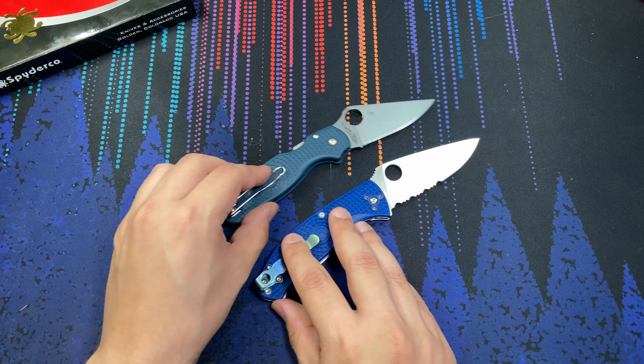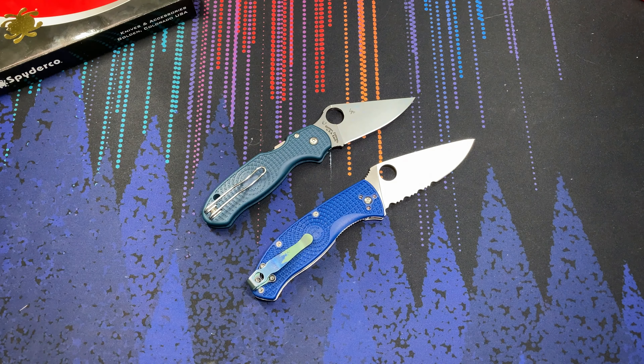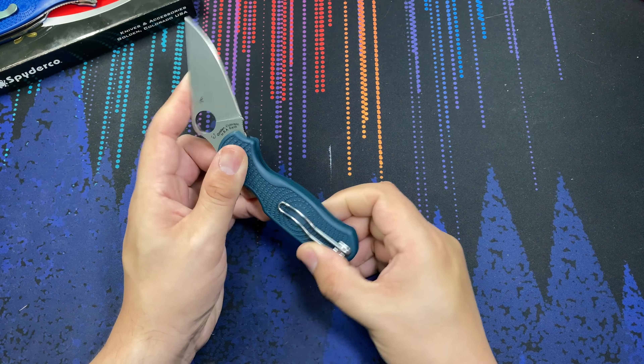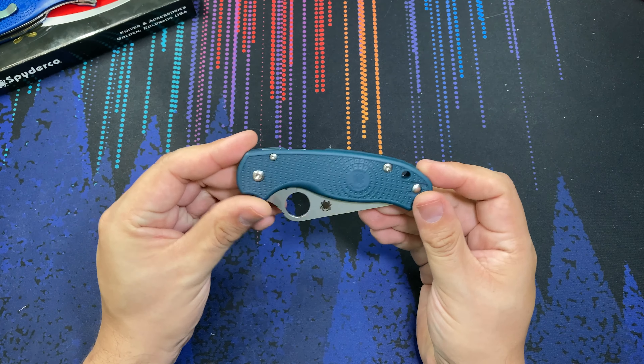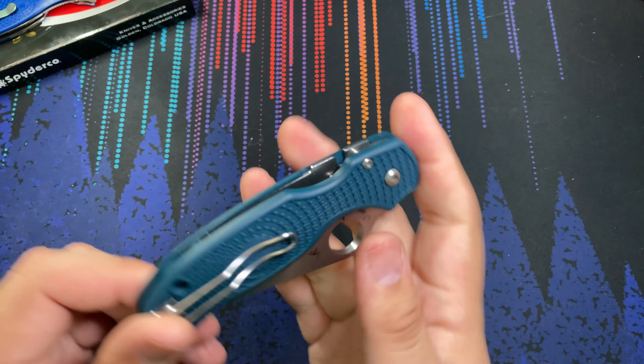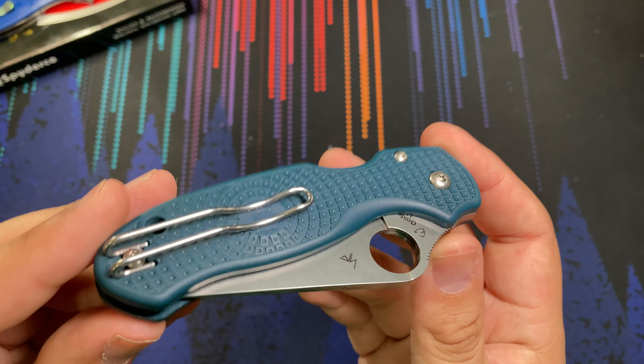I'm looking forward to checking out the CTS BD-1 steel. I hear it compares pretty favorably with something like S30V — kind of like a budget version of that. And I think it's pretty unique to the Para 3 Lightweight.